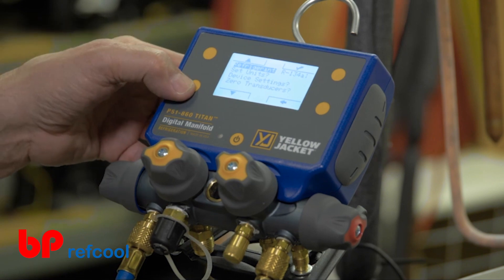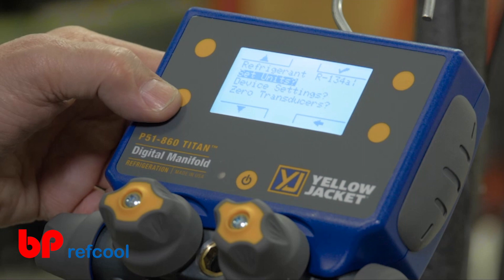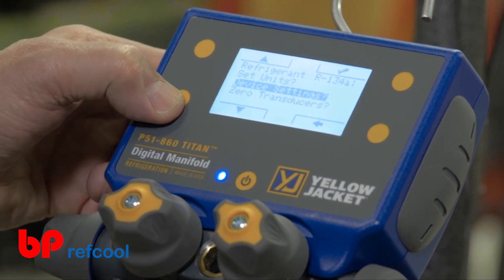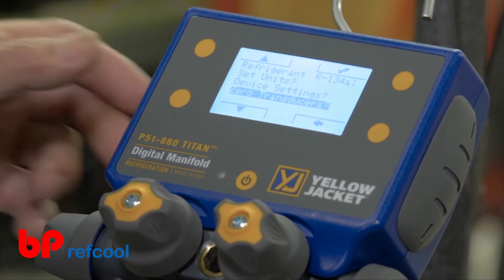Use the up and down buttons on the left side of the screen to navigate to the desired setting. From this screen, you can select the refrigerant, set the measurement units, change the device settings such as the backlight strength and auto-off timer, or zero the pressure transducers to ensure accurate readings for every job.